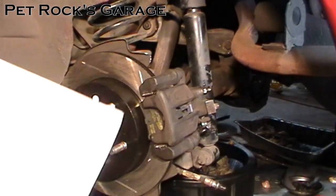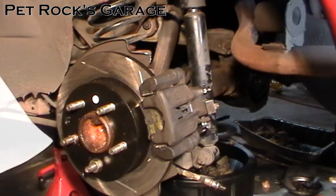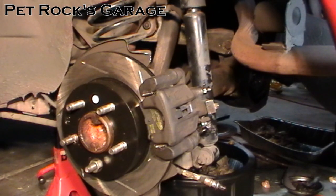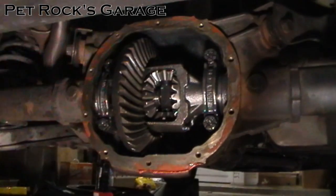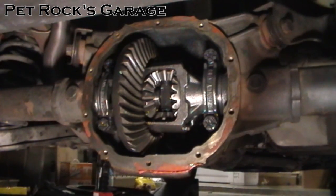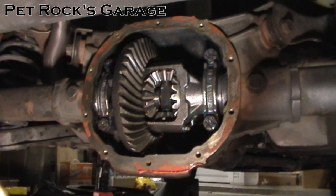The spider gear kit I got came with a set of break-in instructions — yours may or may not come with it. The gist of it is just take it easy for a little while. One key point is to change the differential oil after about 500 miles to remove any metal particles from the break-in period. The rest of the procedure is just cleaning up the surface, putting the cover back on, and filling it back up with oil. I cover that in my video about replacing the rear differential fluid on this vehicle — I'll link to that in the description.